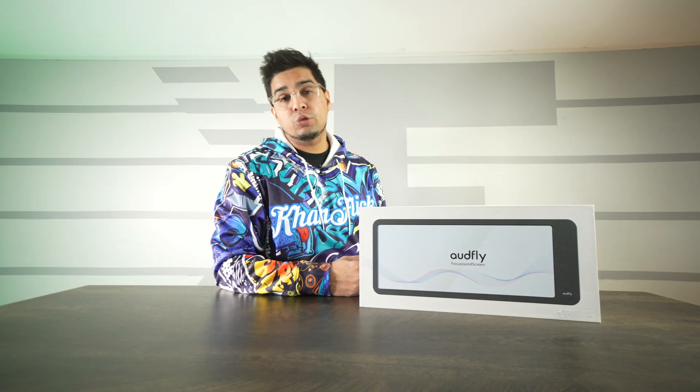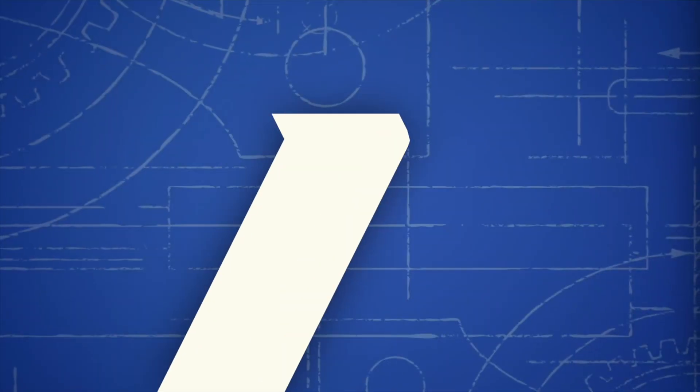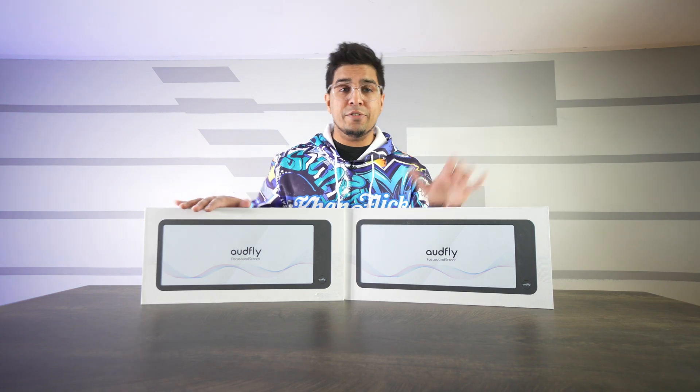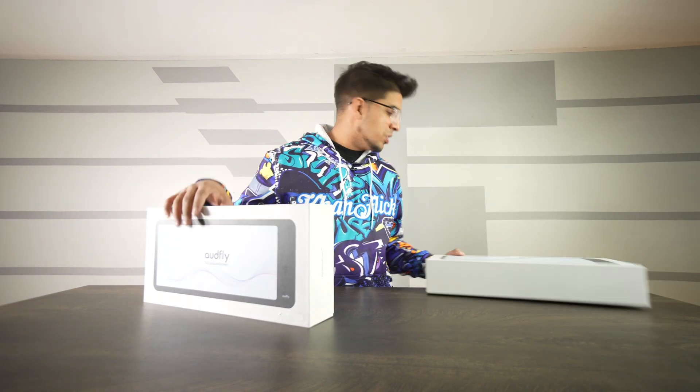If you guys want to learn more about them, check out the link down in the description. And without further ado, let's take a look. We got these two packages — left and right — let's see what's inside. On the top here we have a quick start guide that showcases how to set this thing up.